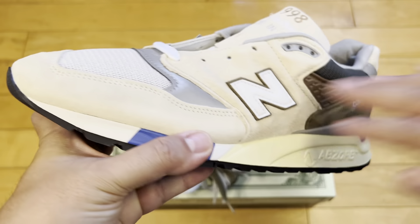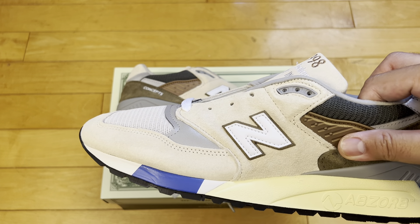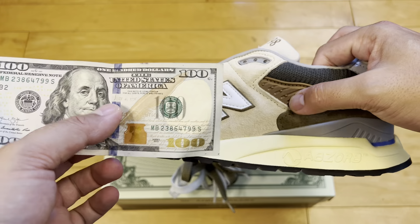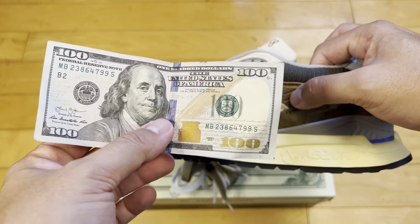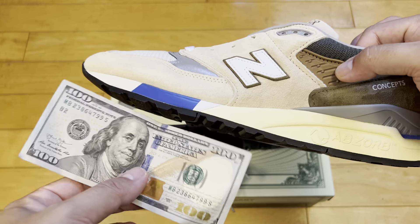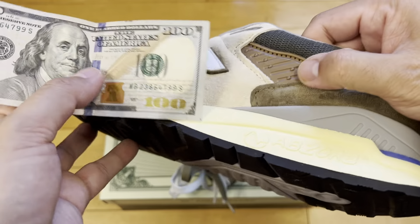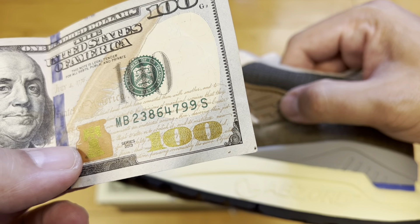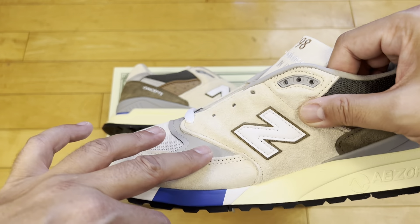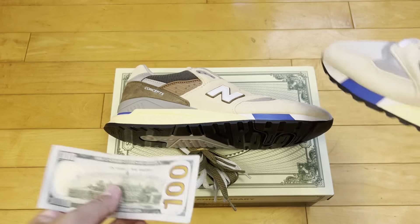You have this really nice sea salt suede around the edge, and all of this is mimicking the $100 bill — the new one that came out in 2013, which was kind of a big redesign. The most obvious thing is that blue stripe down the middle — the security stripe — and you've got that right there. You've got the copper kind of etching and embossing, and the reflective 3M hits. You can see how the overall colors are very similar to the $100 bill — really cool.